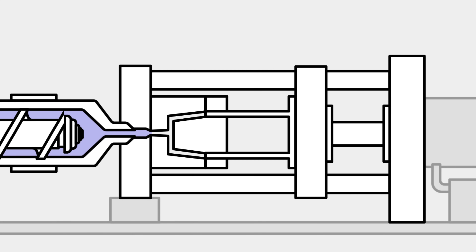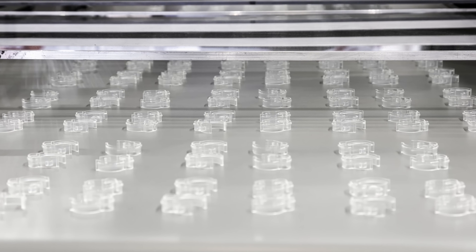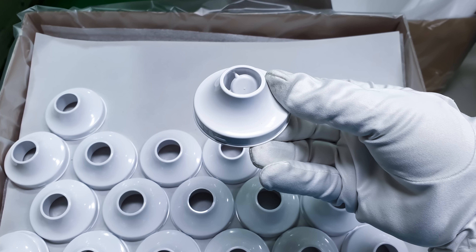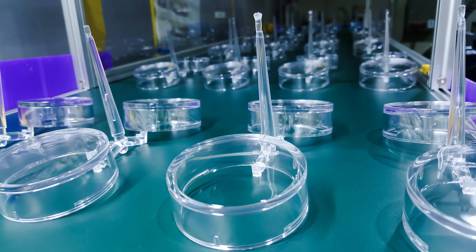The whole process can be repeated very fast. The cycle takes approximately 30 to 90 seconds depending on the size of the part. After the part is ejected, it is dispensed on a conveyor belt or in a holding container. Usually, injection molded parts are ready to use right away and require little to no post-processing.